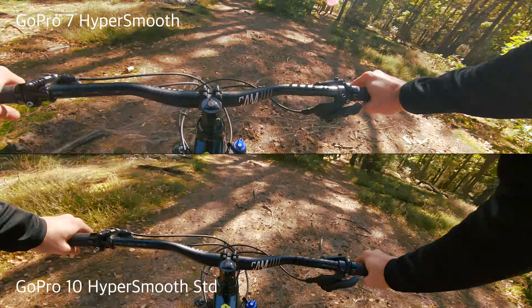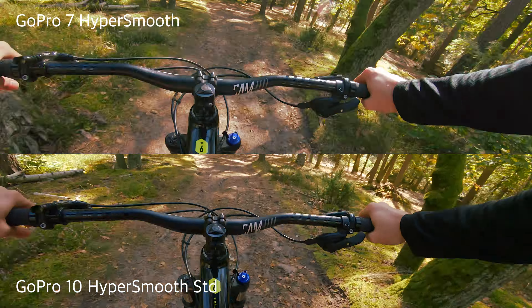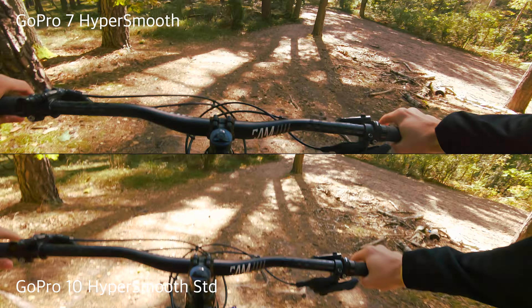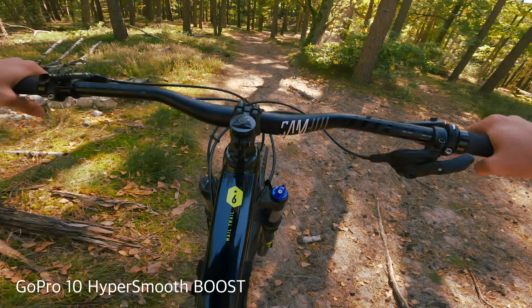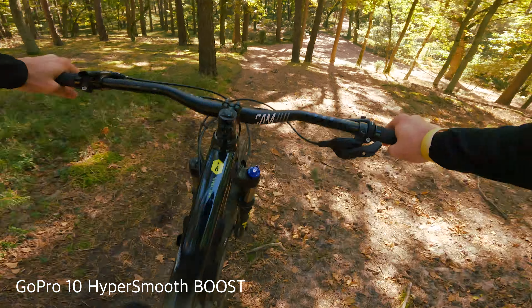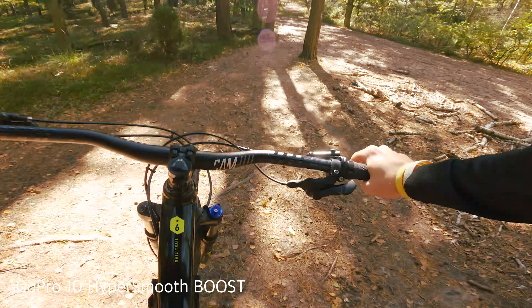Let's make a comparison — this is the same for the corners. We're looking at the 7 and 10 standard of HyperSmooth. If there is a difference, it's a big difference. Here is a boost, which is obviously a competition. But look at the top of the screen, look at the bottom of the screen — unfortunately, there is nothing for free.